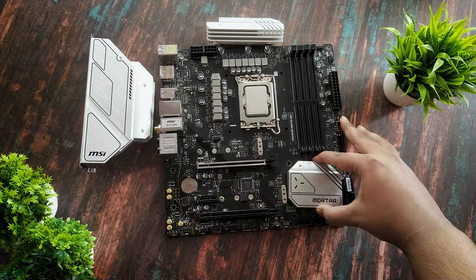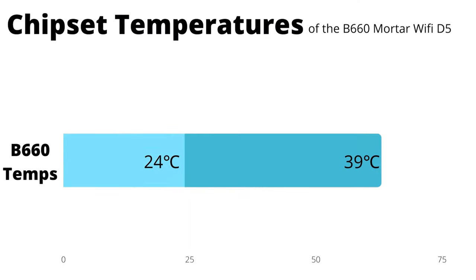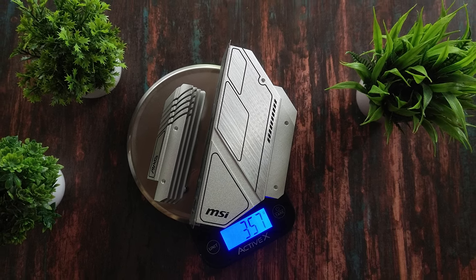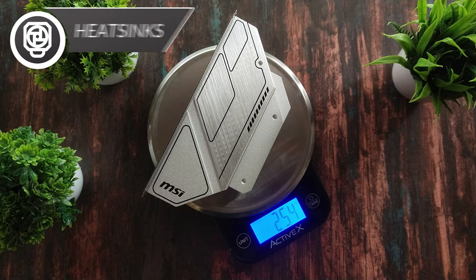Now let's talk heatsinks and VRMs. The B660 chipset has a chunky heatsink and sits at around 39 degrees — not bad with an ambient of 24 degrees, though a larger PCH heatsink would help. There are size constraints with Micro-ATX boards. The VRM heatsinks weigh around 357 grams, the PCH heatsink around 107 grams, and the I/O cover (which also gets warm) weighs around 254 grams. The heatsinks look quite decent and promising.